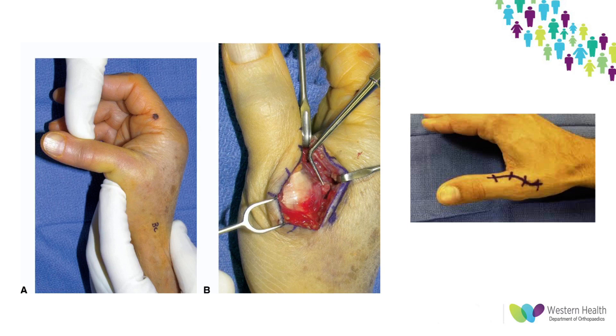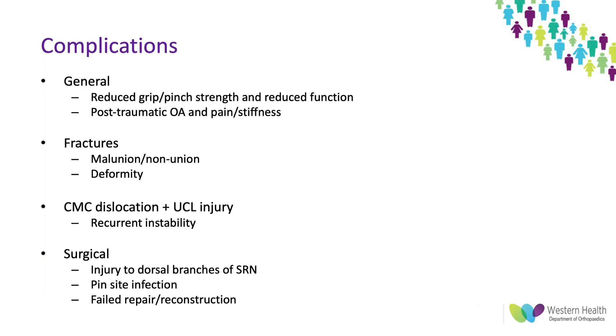These pictures show an unstable CMC joint on stress testing on the left, and when opened up the probe is pointing to the Stener lesion flipped superficial to the adductor pollicis aponeurosis. On the right hand side is a representation of the incision used — a lazy S incision.